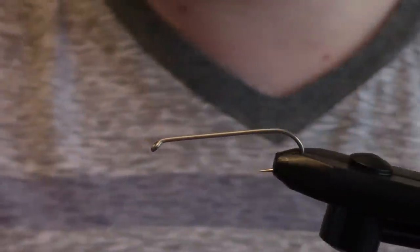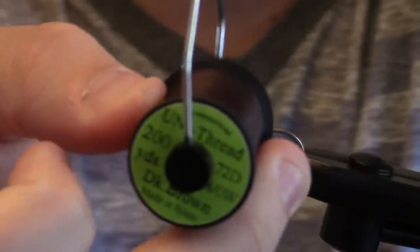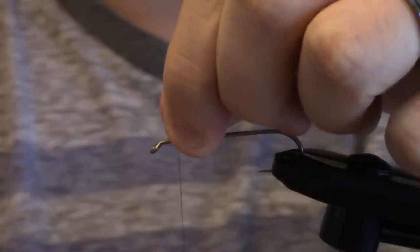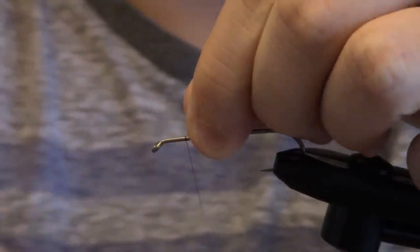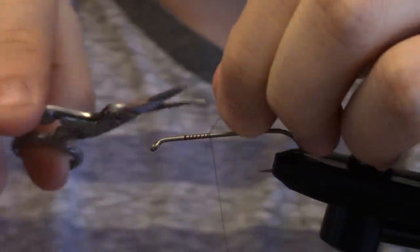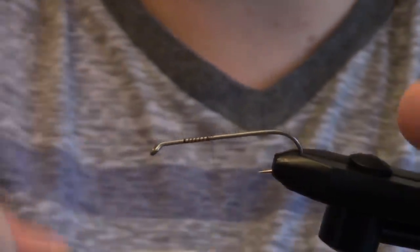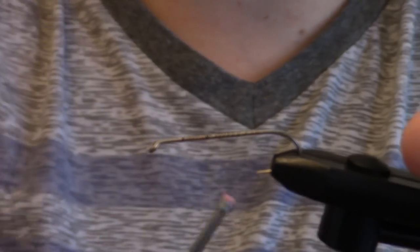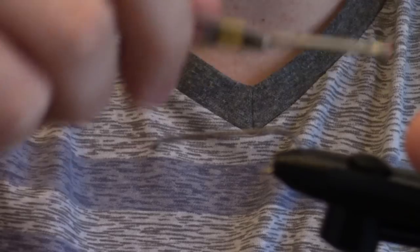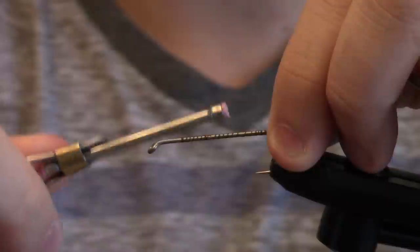First off, we're going to start off by using some thread — it's a little light, but it's a 72 denier A dot, and this is in brown. We're going to start — I like to give about maybe a full centimeter back from where the eye of the hook starts. We're going to give a nice base coat here.